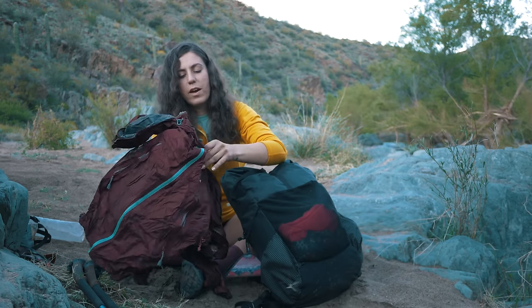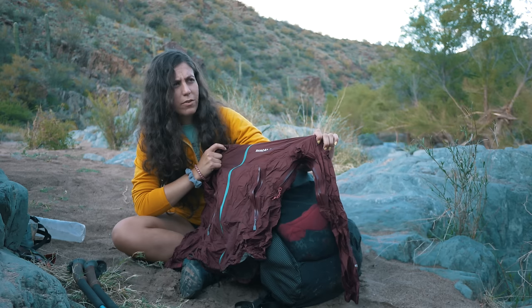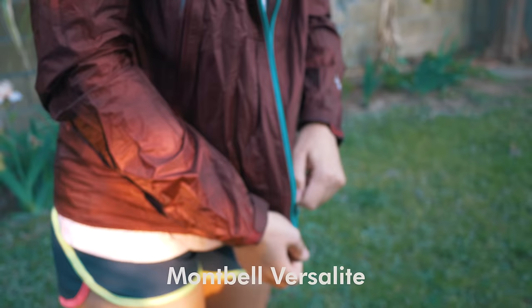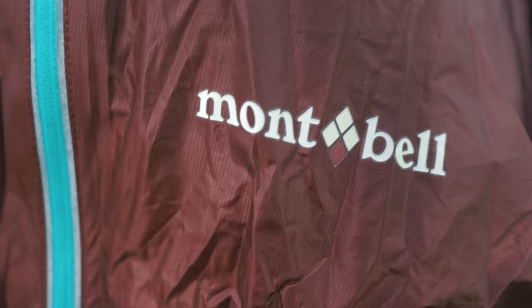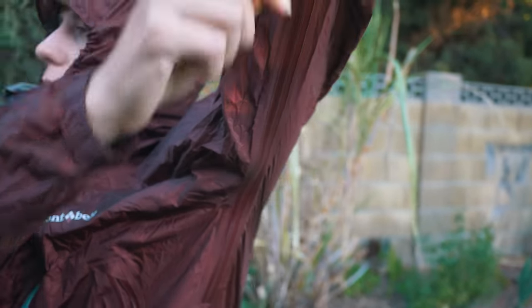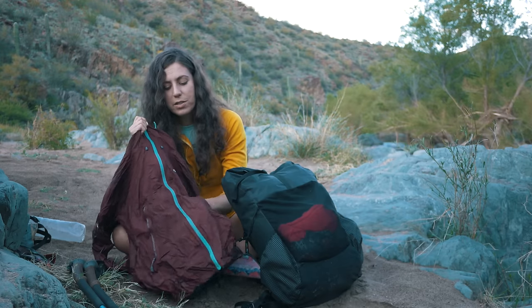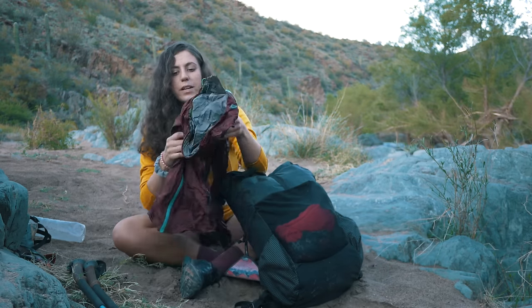This was my first trip trying out the Montbell Versa Light rain jacket. I really loved this — it's incredibly light, I love the colors, it has the pit zips and pockets. I really like to have pockets in a rain jacket too. It seemed to do pretty well in the rain, even though we only had a few rain storms.